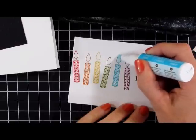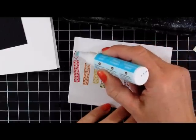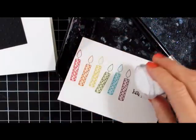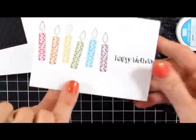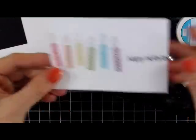I'm just going to fill in the flames with some two-way glue. Sprinkle on some Dazzling Diamonds glitter. Ooh la la. Tap it off. Give it a couple good hard flicks to get rid of that excess. Can you see how glittery and awesome that is?